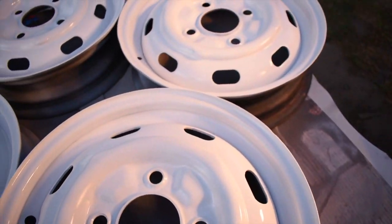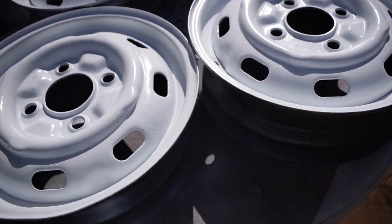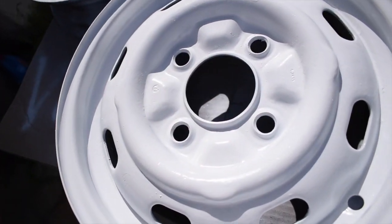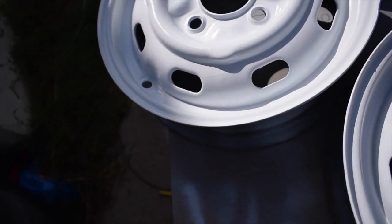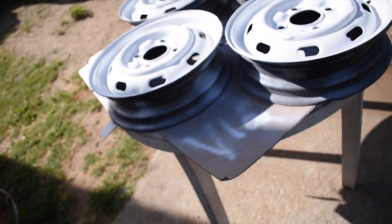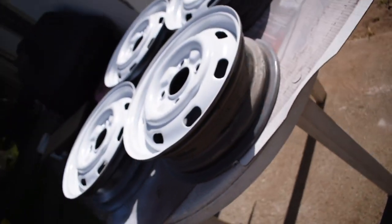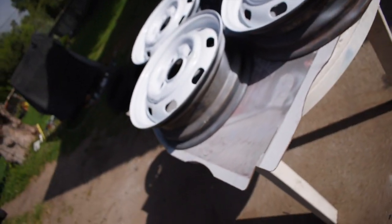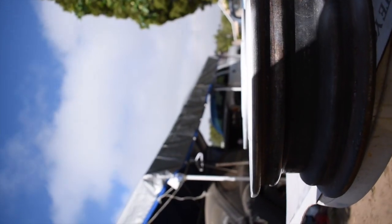Welcome to the next morning — I got my wheels posted up right there. I left them outside overnight with the lights on for a while. Let's take a look. They look amazing — the white definitely changes the color on them. I still need to paint the barrels so they don't rust, but they came out pretty nice.